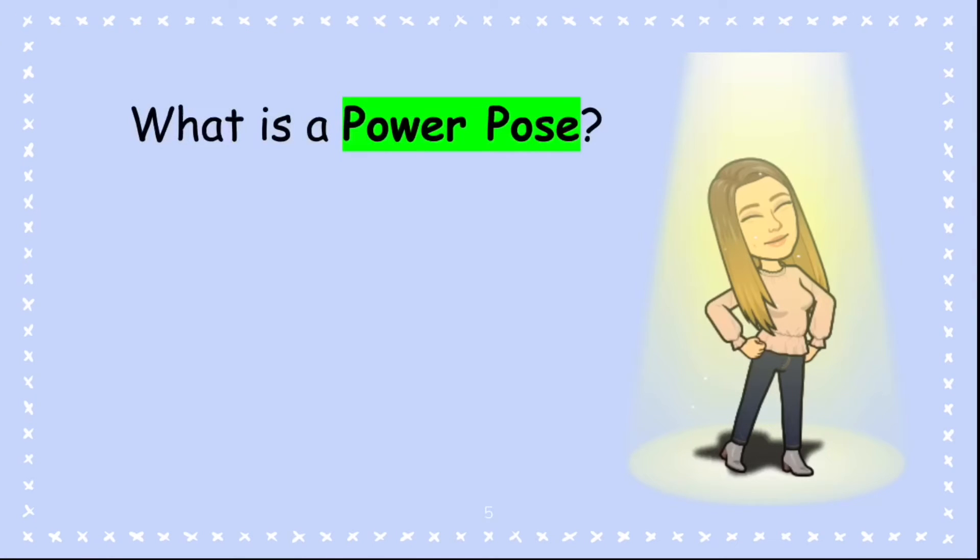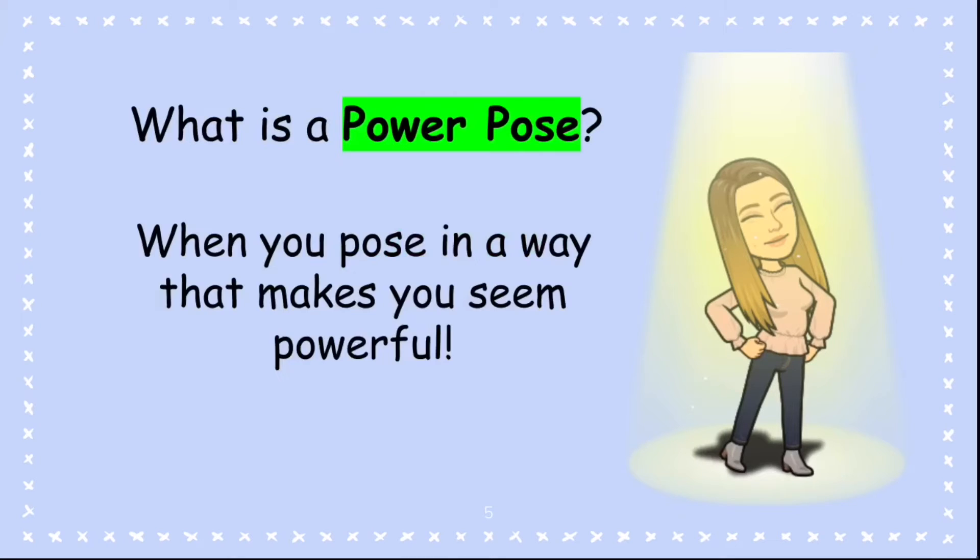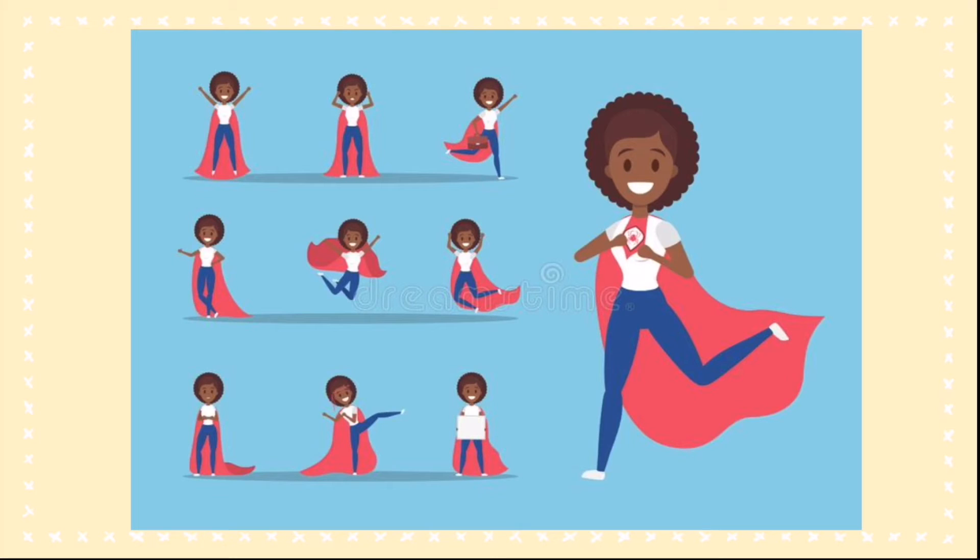So, what is a power pose? I'll give you a second to think. Think about superheroes. A power pose is when you make a pose that makes you seem powerful and confident. Some examples would be like superheroes — they are always nice and powerful. When you look at them, you think, wow, they are strong and confident.